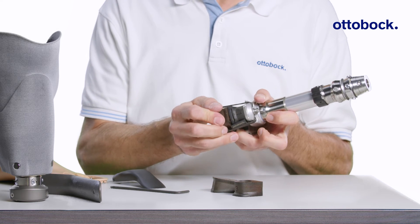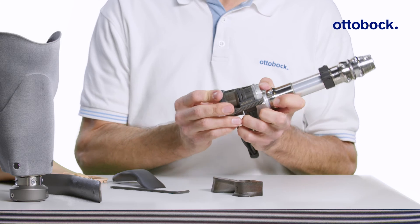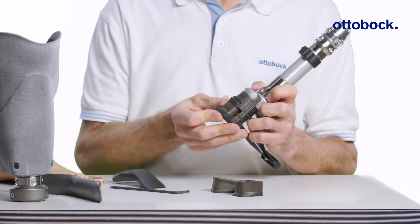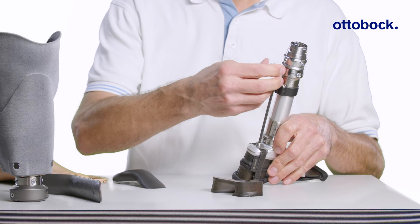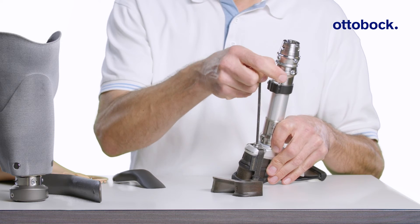After the wedges are installed, ensure the tension band is properly seated on the plantar surface, then fully tighten the 4 mm allen screw applying 4 Nm torque.